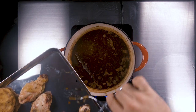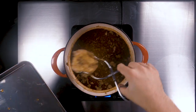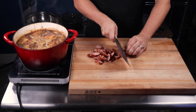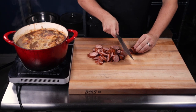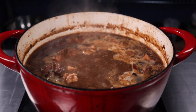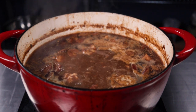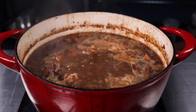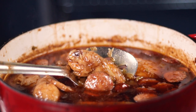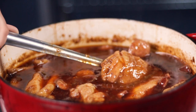Now back to the gumbo. After the hour is over, add in your chicken and simmer for one more hour. While that simmers, slice one pound of andouille — a smoked, spicy pork sausage popular in South Louisiana. The smokiness of the sausage helps cut through the richness of the roux. The smell of this gumbo is very nostalgic to me and brings back memories of my childhood, especially Christmas at my grandparents' house. Now my kids get excited when I make it, and my youngest loves to eat what she calls 'jumbo.'